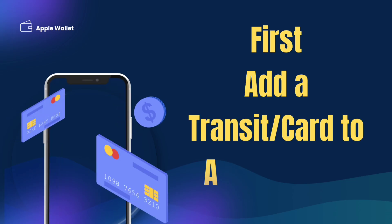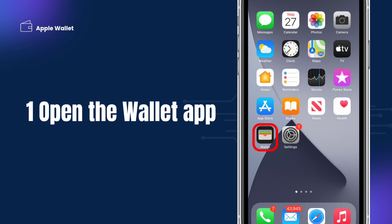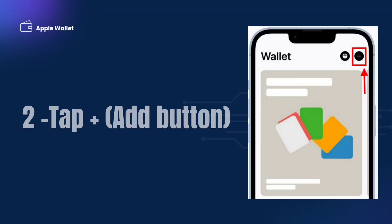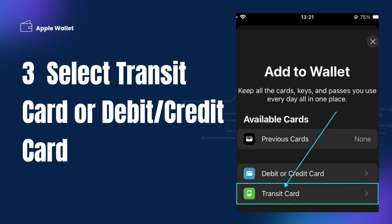First, add a transit card to Apple Wallet. Open the Wallet app, then tap the plus Add button. Select a transit card or debit/credit card, then follow the prompts to add your card. For transit cards, choose the relevant one, such as Suica or Oyster.